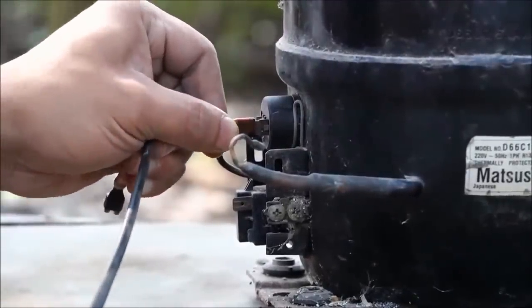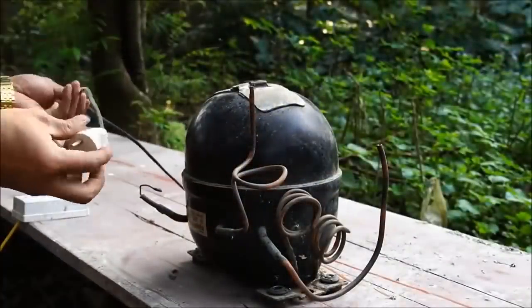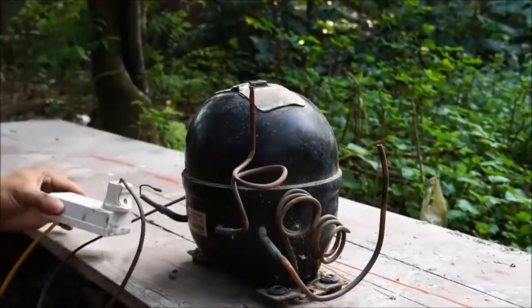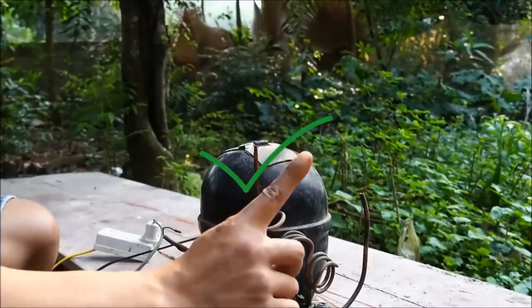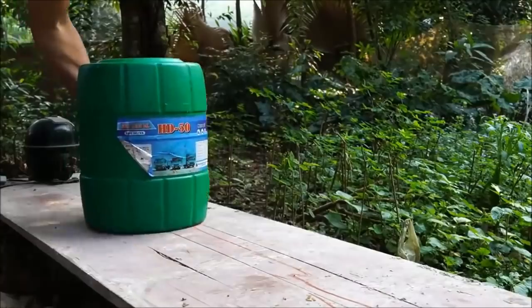Apakah dia masih berfungsi dengan baik? Kalau dia masih berfungsi, layak dipakai, oke. Kita akan sambungkan dulu listriknya. Mesinnya nyala, kita tes — wah ternyata tekanannya oke, berarti sip, oke siap dipakai.